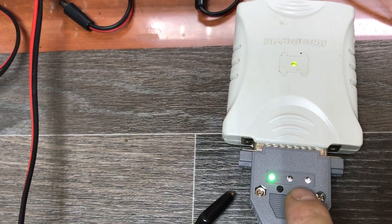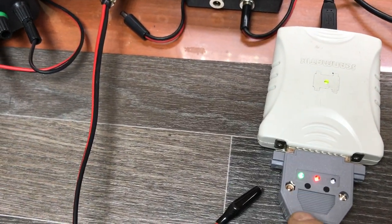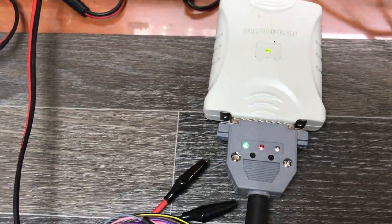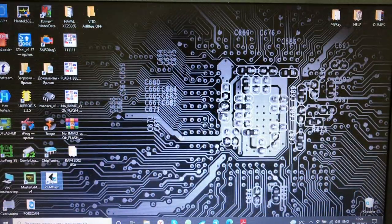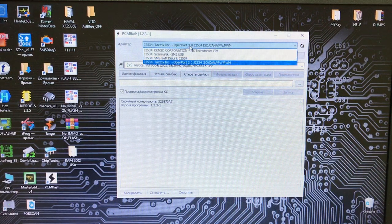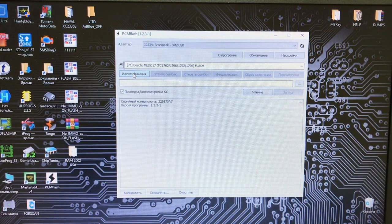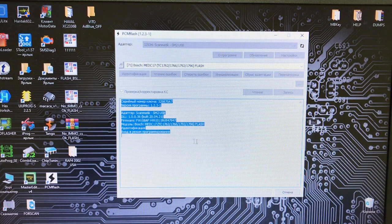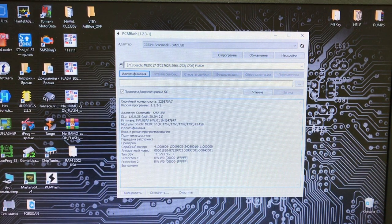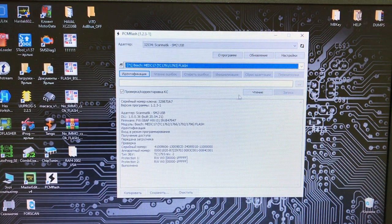Кнопка для включения boot-пинов. Проверили подключение — оно правильное: нажимаем кнопочку, придерживаем чуть-чуть, отпускаем — включилась. Используем автоматическое питание. Открываем PCM Flasher, не забываем обновлять — он сам найдёт обновление. Выбираем ScanMatic 2 и Bosch MEDC Bootloader, делаем идентификацию.